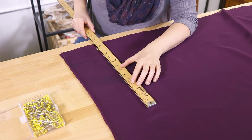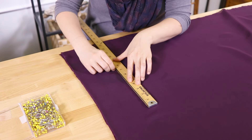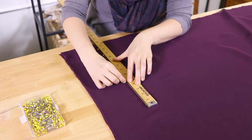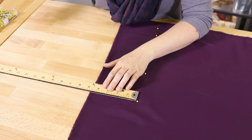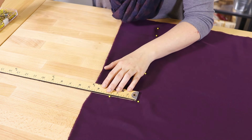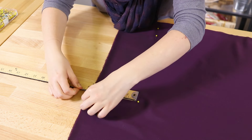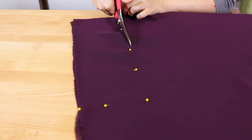Measure up 14 inches from here and mark with a few pins. From this point, pin across to the edge of the fabric. Cut out and discard this rectangle.